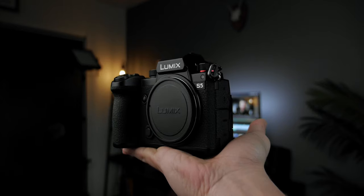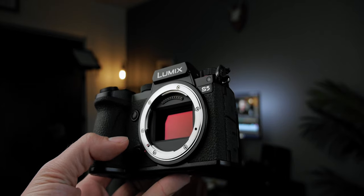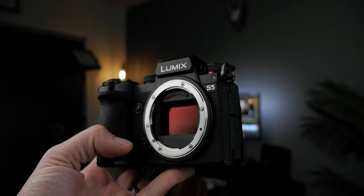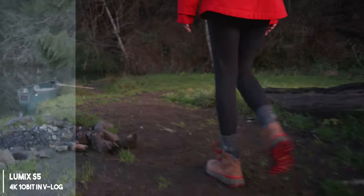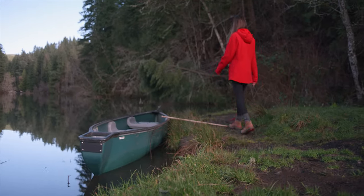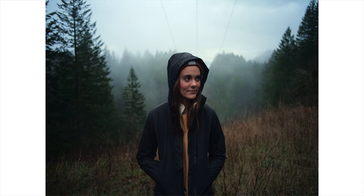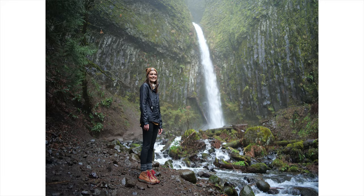This S5 is obviously in a completely different league than my old GH3. To give you a quick overview of what makes it so great: it is a full frame sensor — way bigger than a Micro Four Thirds. It shoots in 10-bit and full V-log, which is really important. You can do ProRes RAW out via HDMI into an Atomos Ninja V. You can shoot up to 180 frames slow motion. The Panasonic XLR adapter works on it. There's dual native ISO, which is insane. And it's also a very good photography camera.